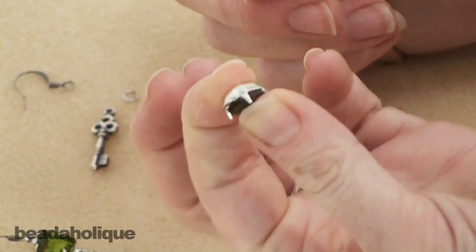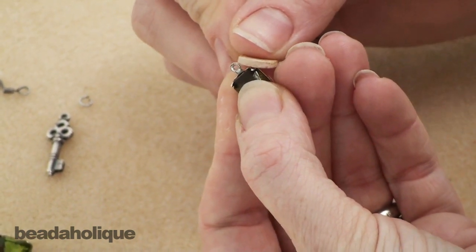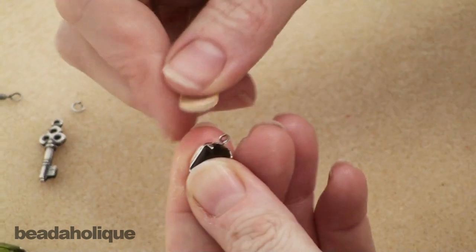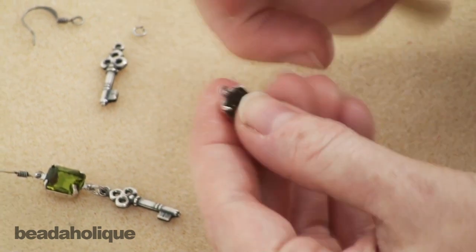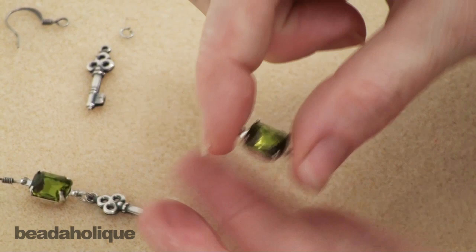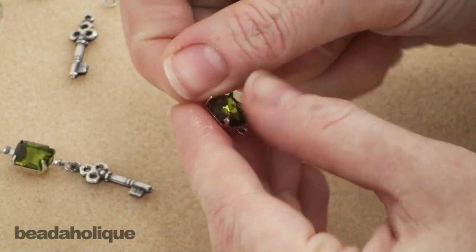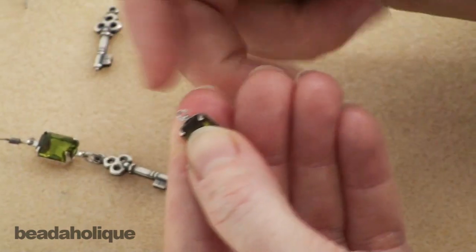I'm holding my pretty glass chaton in place and holding the back of the setting as well so I have a good grip — sandwiching those in there. I'm just going to take my tool and press the prong down, carefully working it, going from all sides and just pressing. You can see we're getting there. They're not fully pressed down but they're all curving inward. I want to go all the way around, start to press them down, and then go back and finish pressing them all the way down, curving them up and around the chaton.